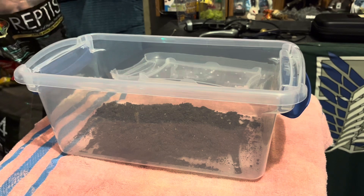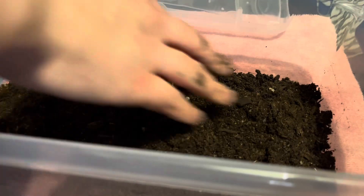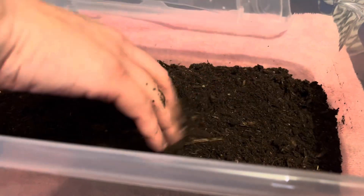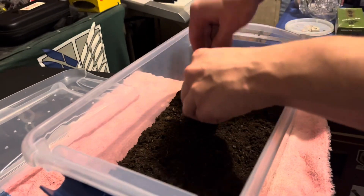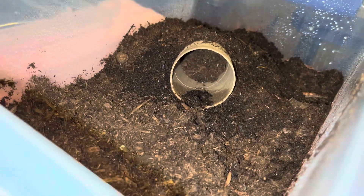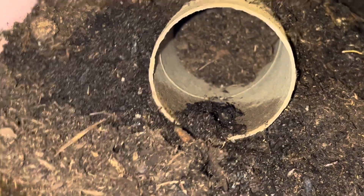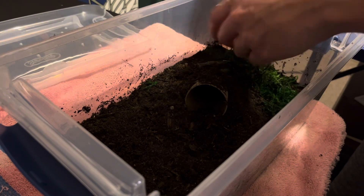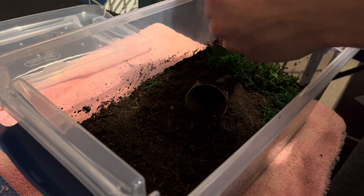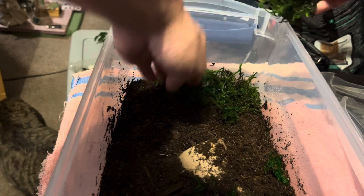I added enough dirt but I had to make sure it wasn't too close to the top so she couldn't climb out. I didn't bother to include gravel or carbon since it's kind of temporary. But I made sure there was enough dirt for the toilet paper roll that I was going to be putting in — it works as a good temporary burrow. I added the soaked sphagnum moss and a fake plant and went for a more simple approach, even though it looked somewhat artificial. I think it's just more practical for now.